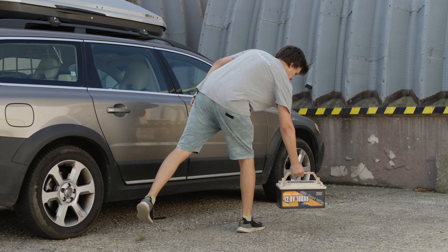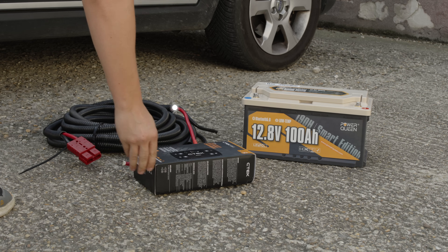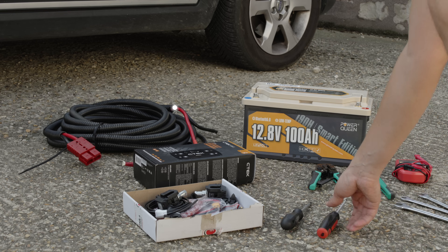Let's start with the first solution: a semi-integrated charging system using a six-meter-long cable that I had left over from another project. It's long enough to reach all the way to the car's trunk.